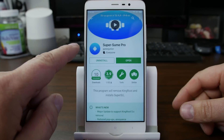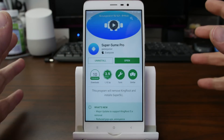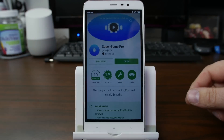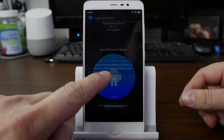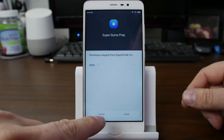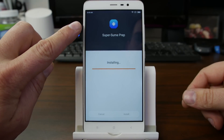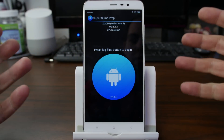I do have to point out this is a paid application — it does cost $3.99. If you're willing to spend the money to get rid of the headache, I think it's well worth it. So we're just going to go in here and hit Open, and it talks about needing to install additional utilities, so we're going to go ahead and do that. Hit Allow Install, and hit Install. And this installs SuperSumi Prep.